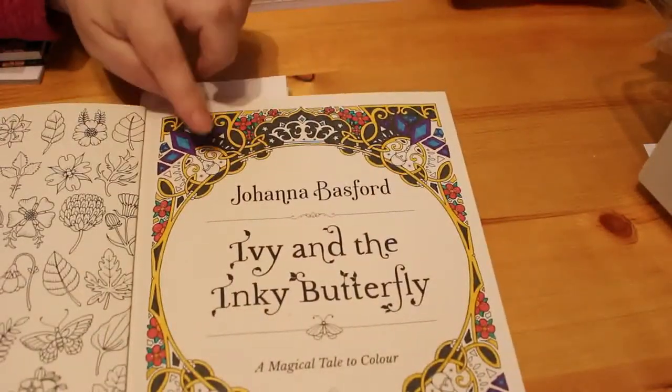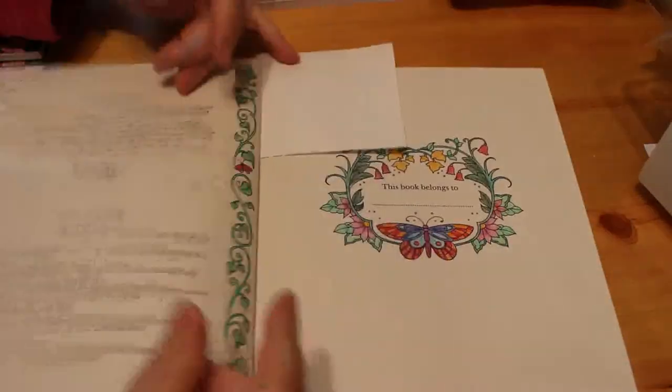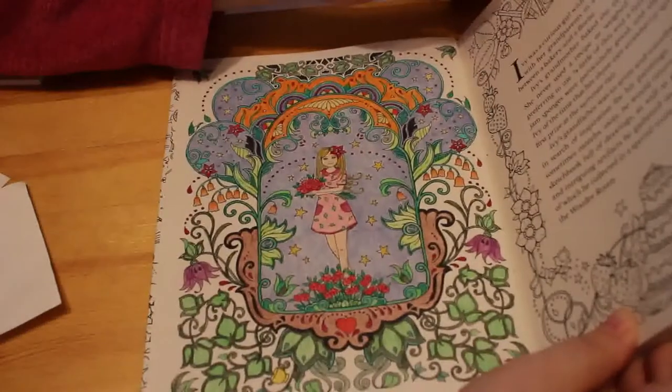Ivy in the Inky Butterfly — I did the cover page. I haven't quite finished that because I ran out of black glitter gel pen, so I will finish that. I've done this bit and the cover, and then I've done the first page. Looks like two to go. As you can see I'm getting through this as quickly as I can.